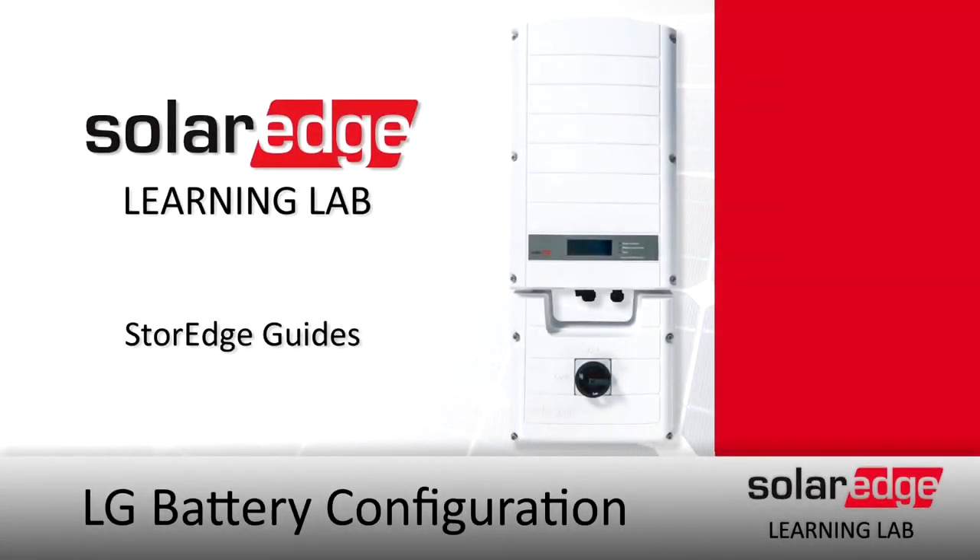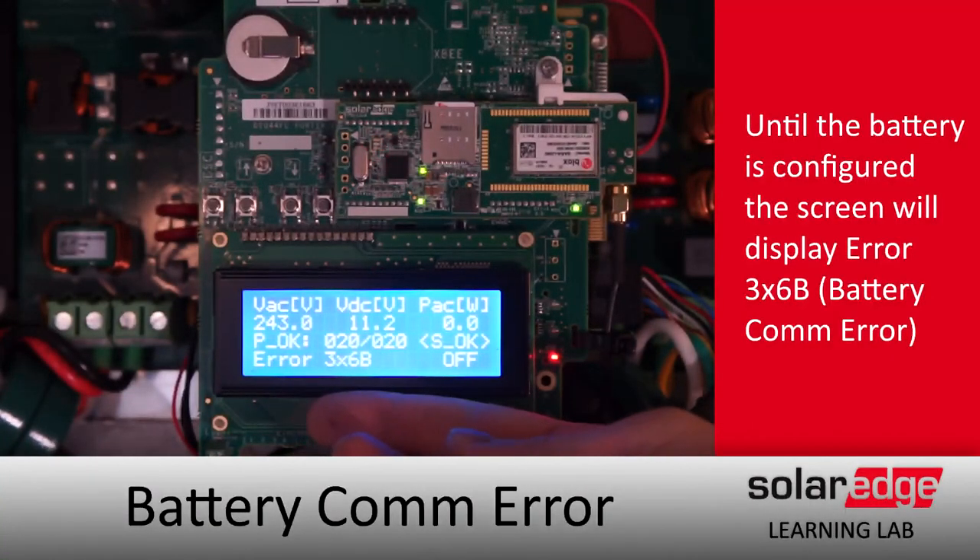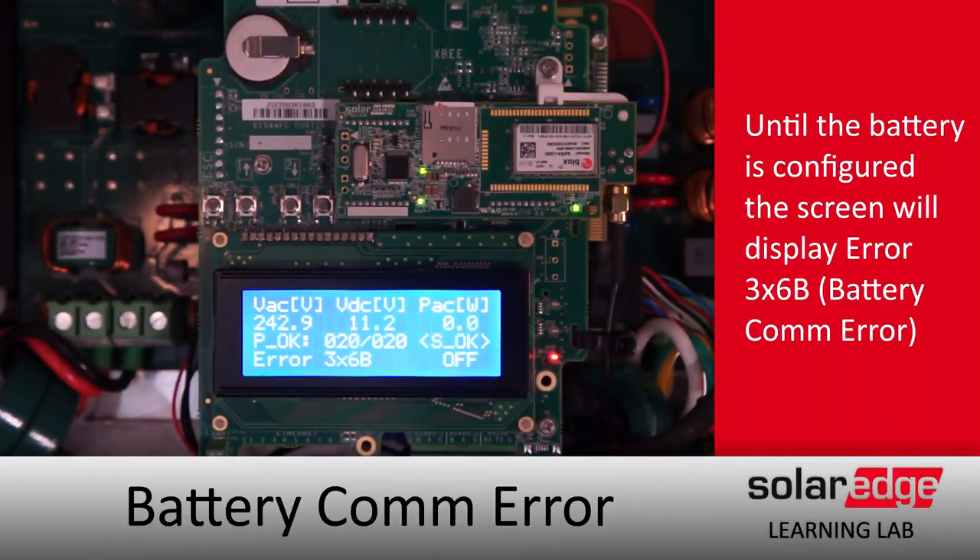We've got a brand new storage installed today. As you can see at the bottom of the screen, we've got a 3x6 bravo error being displayed — that's a battery communications error. We need to set up our battery.